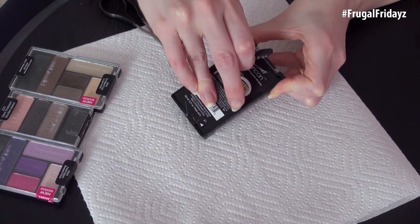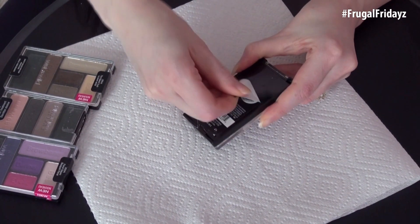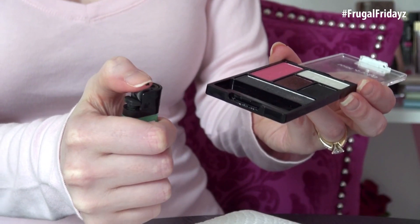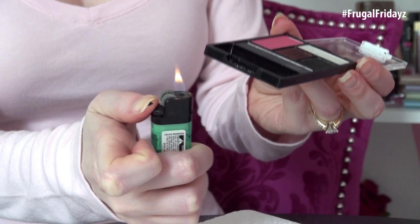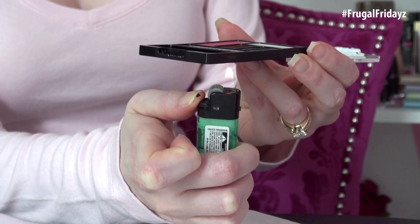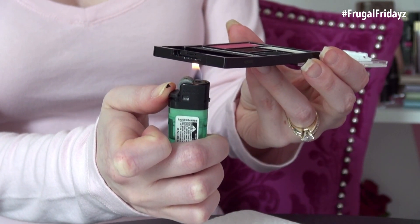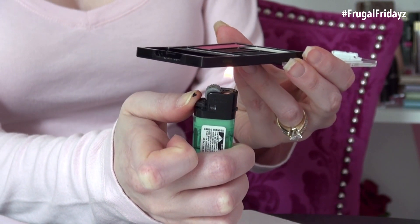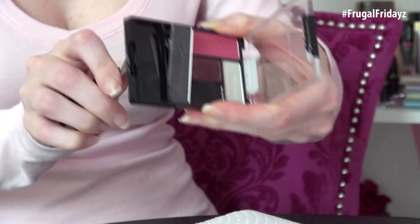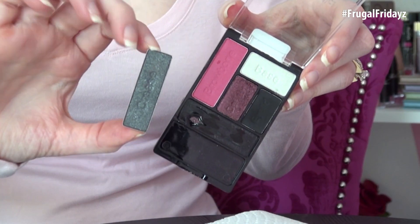First thing you want to do is remove the label from the back of the eyeshadow palette. You don't have to remove it completely but try to remove as much as possible — it just makes things a lot easier, especially with this method. Then take a lighter and run the palette over the open flame, and this is why it's called the pyromaniac's dream. This is not the safest method but it is the fastest. Eventually you'll start to see holes form in the back of the palette, and that's the point when you want to take an object like a little pair of scissors and push through to get the eyeshadow to come out.